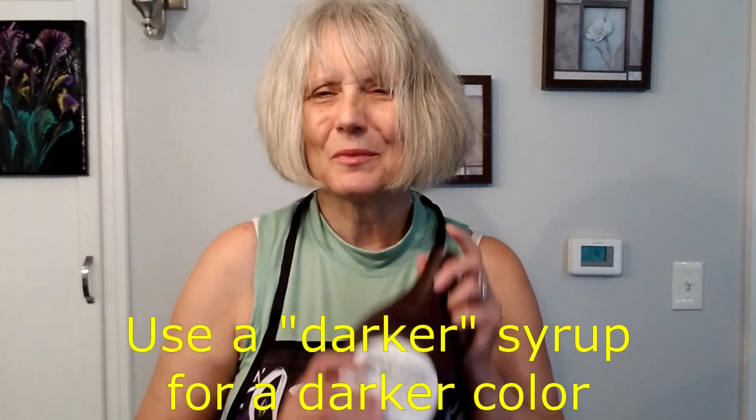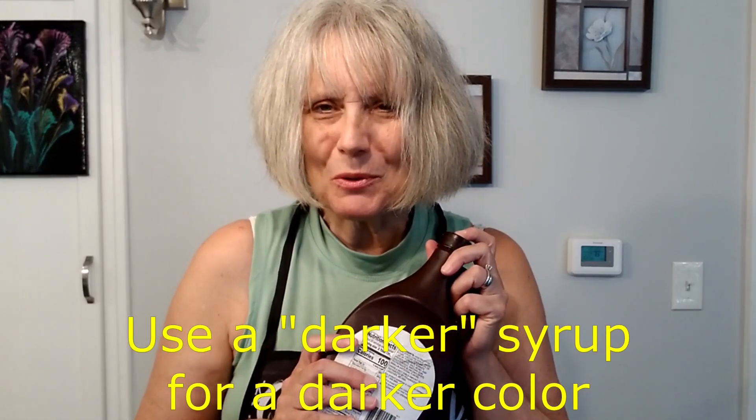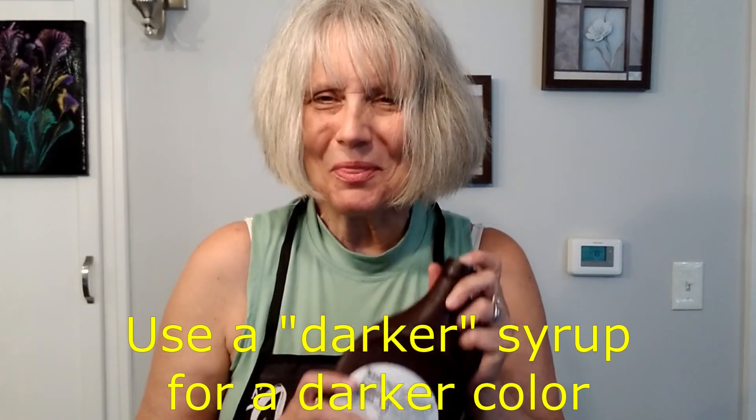Now since the recipe is asking for three tablespoons of cocoa powder, I am going to be doing a substitution. I don't have any cocoa powder in the house, so what I'm going to be doing today is using three tablespoons of chocolate syrup, and I'm also going to be adding chocolate tidbits.